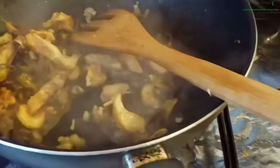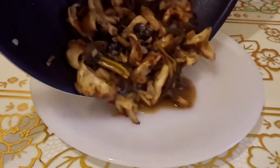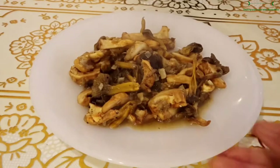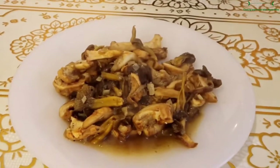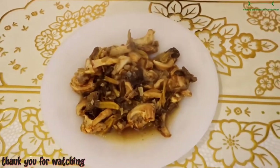I'm going to turn off the heat. Right now I put the stir fry mushroom on the serving plate. I hope you guys enjoy watching my recipe — please like and subscribe to my channel and click on the notification for more new coming videos.